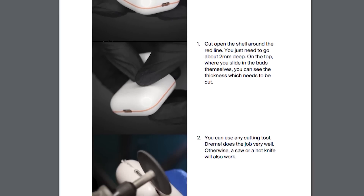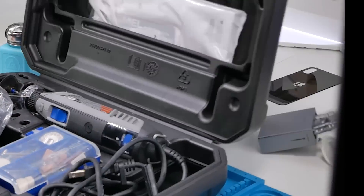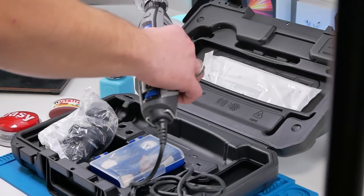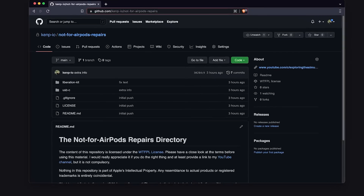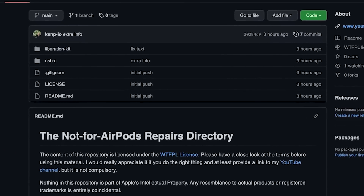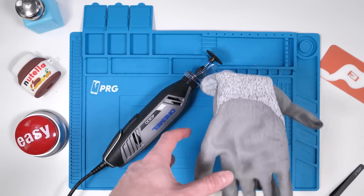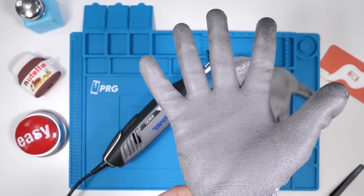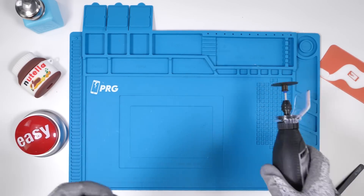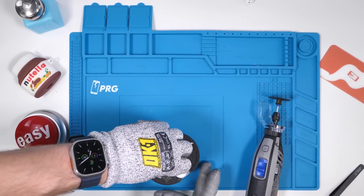Ken was also kind enough to include instructions on how to proceed with this battery and charging port replacement. We first have to remove the plastic housing of the AirPod case, and to do that we need to pull out our Dremel. You could do this by hand but a Dremel should speed things up and lead to a much cleaner result. The instruction manual he provided is actually pretty thorough. Ken has also decided to make this 3D print open source, meaning any of you can do this assuming you have access to a 3D printer. To do this we'll need our Dremel, gloves for safety, and glasses for safety as well. We'll pull the AirPods out of the case and clamp them down.